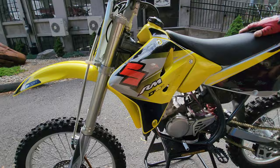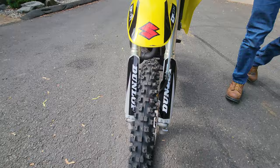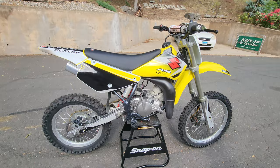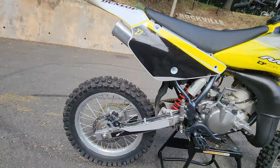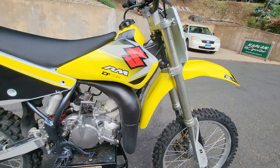New platform foot pegs — big upgrade over the stock ones, much bigger. Just a beautiful piece, it looks good, it sounds good, it is good. I'd sell this to any friend or family member and know they're going to have a lot of fun on it. The carb has been completely rebuilt and re-jetted, new carb vent tubes, reed valves removed and replaced, new top end, new Twin Air filter, new clutch cover gasket.